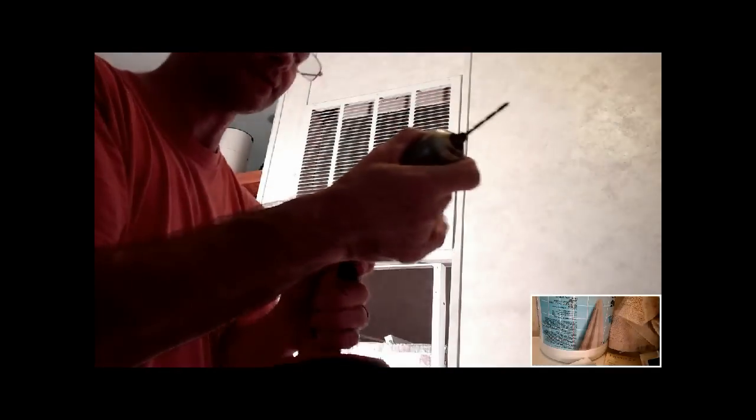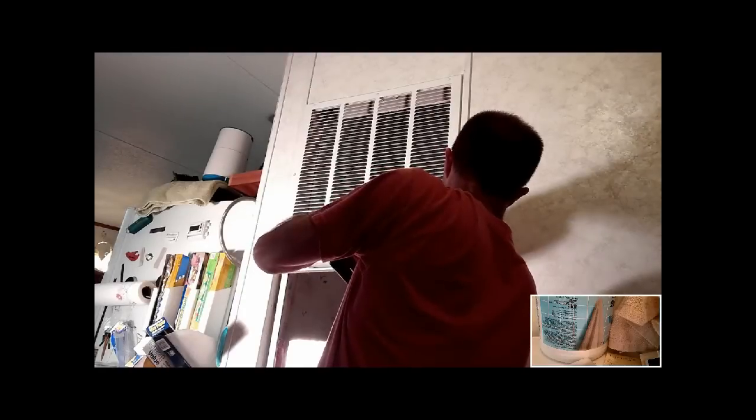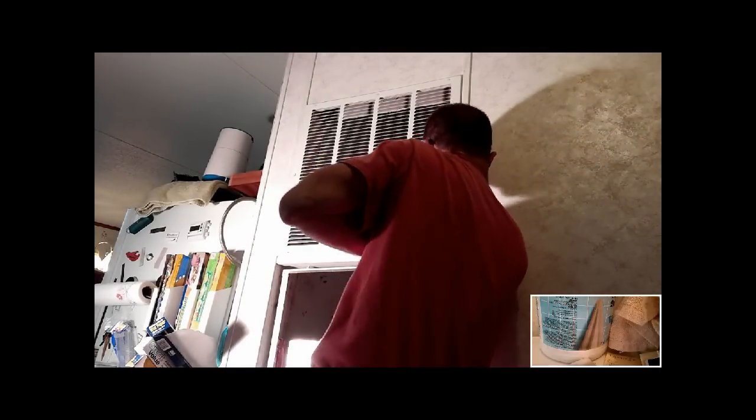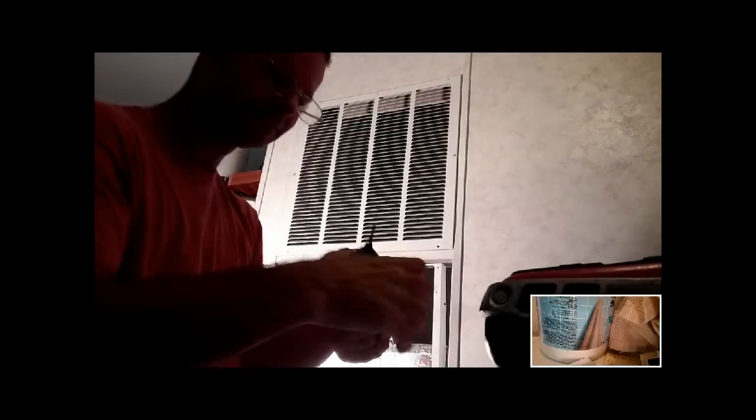Come on! It's always something, isn't it? I should have tapped it to begin with. Still screwing around. Go in there! I give up! Really? I drilled, didn't I? Maybe I didn't.